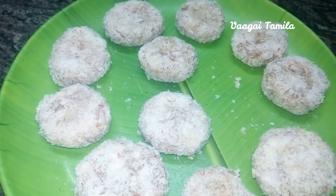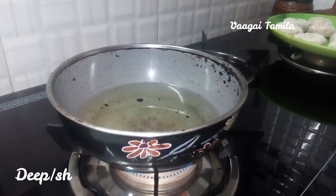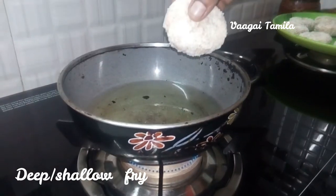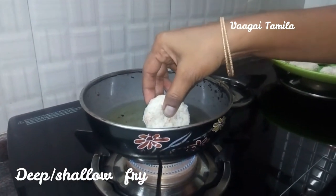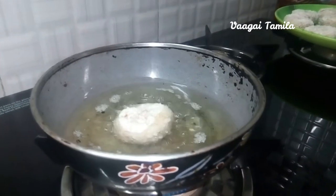We will put the cutlets in for shallow frying. Let's add a little bit of oil and fry them.